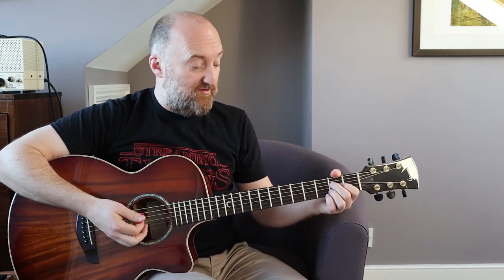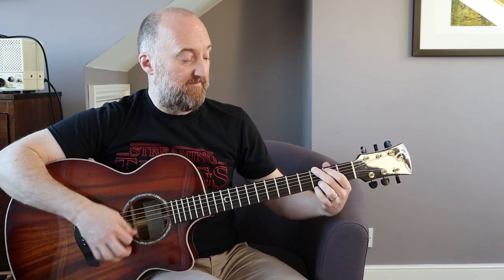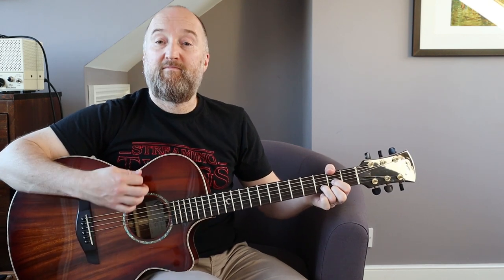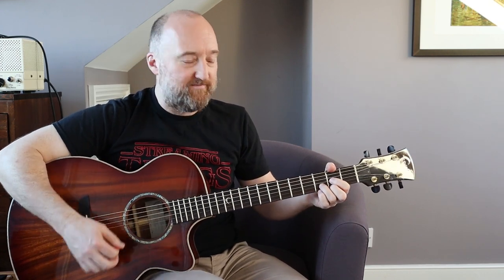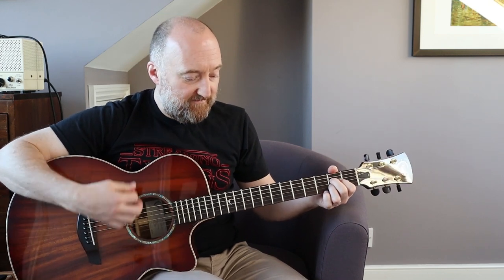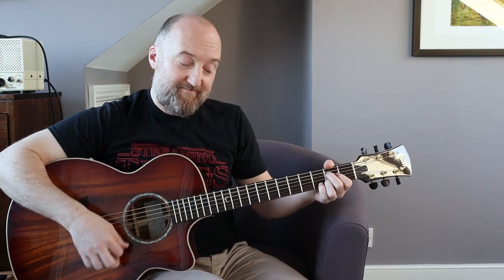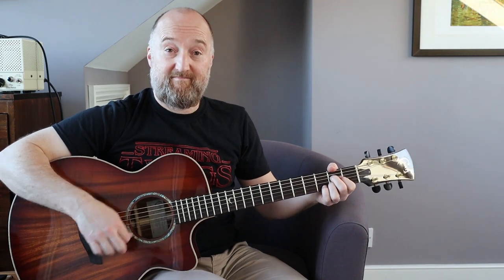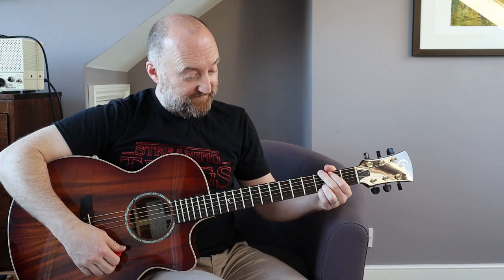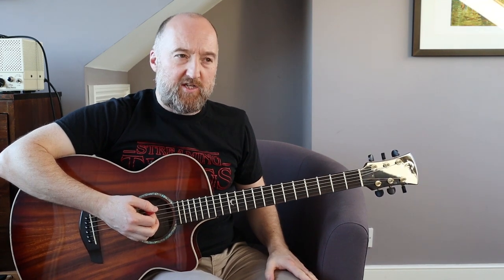Let me go through the verse and intro riff again slowly - then you're in the tune. And then you're back into the other riff. The solo is the only other bit that's different.